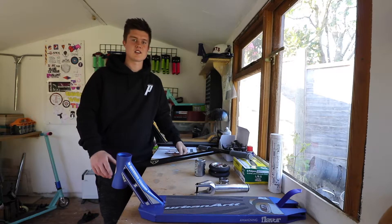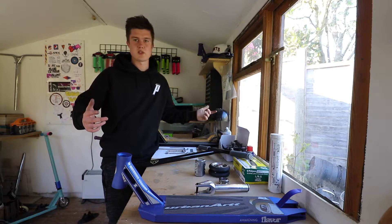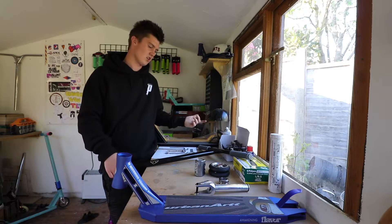Welcome back to the channel guys. New video today — we are going to be doing the first custom built scooter by us at London Extreme.